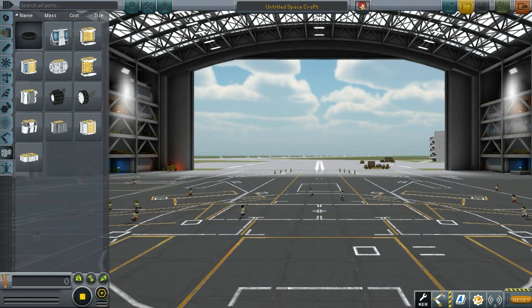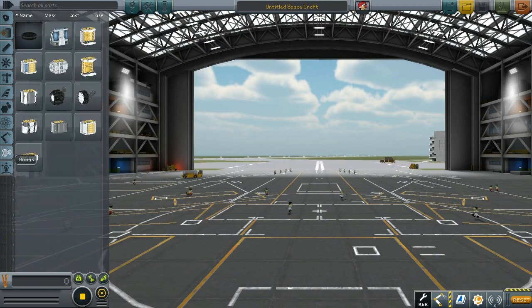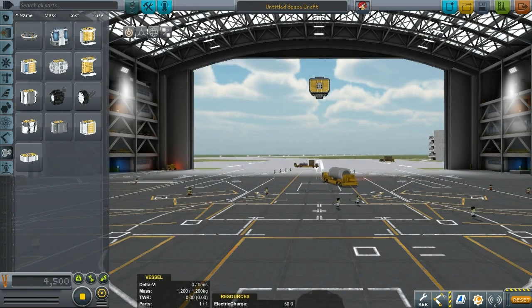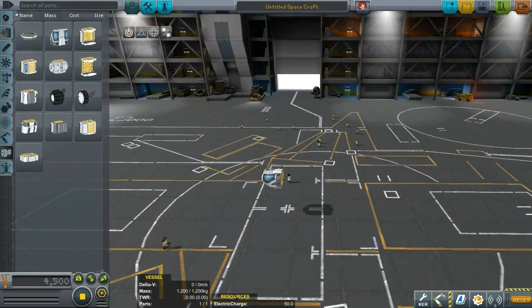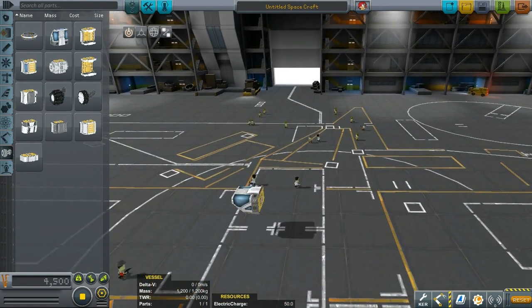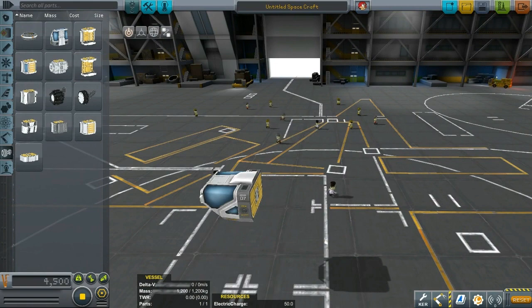Now let me show you how to assemble this. The construction is pretty straightforward because all of the parts are folded in the rover tab. RoverDude is one of the few mod constructors that actually does this, so thank you very much for that. Let's put in the cockpit or crew cabin first, and I'll be showing you how to create this small science configuration I've been using.